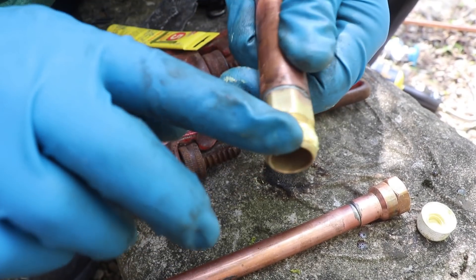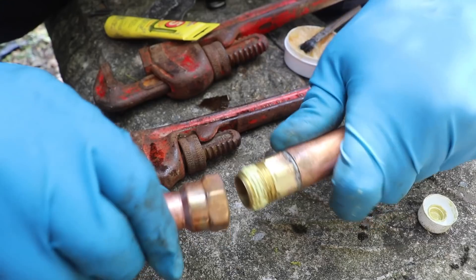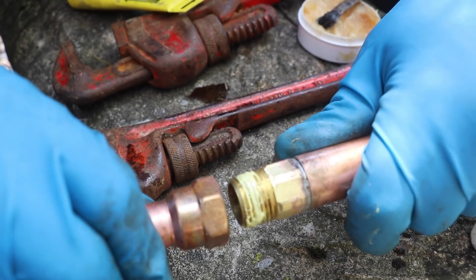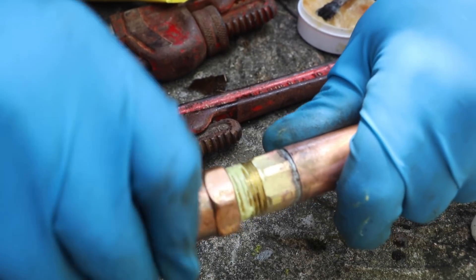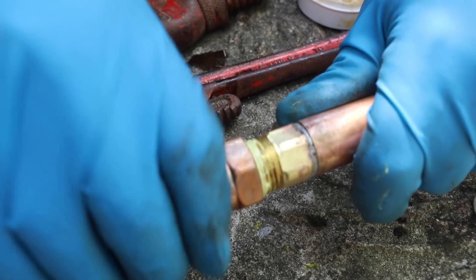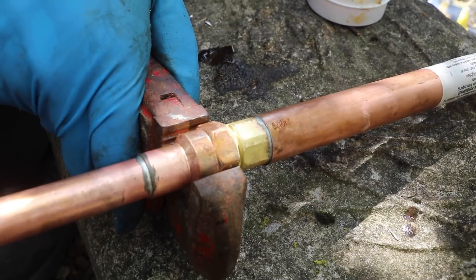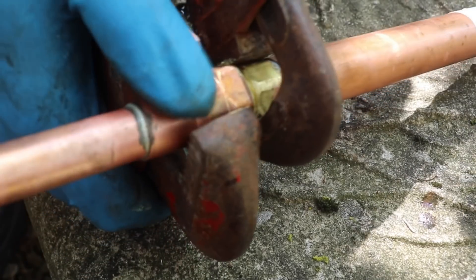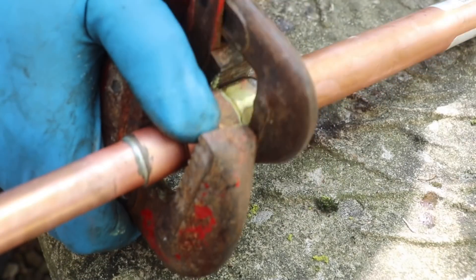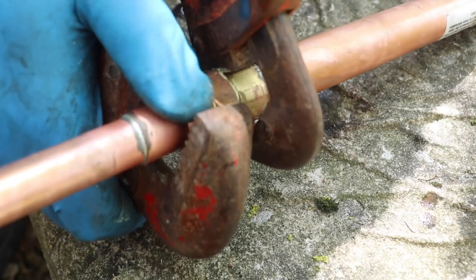I'm wearing gloves because it can be kind of messy when you're using pipe sealant. You don't have to use pipe sealant — you can always use plumber's tape instead. Now it's time to join the two pieces together, and to make certain that I get a waterproof seal, I use two pipe wrenches to really cinch the two pipes together.